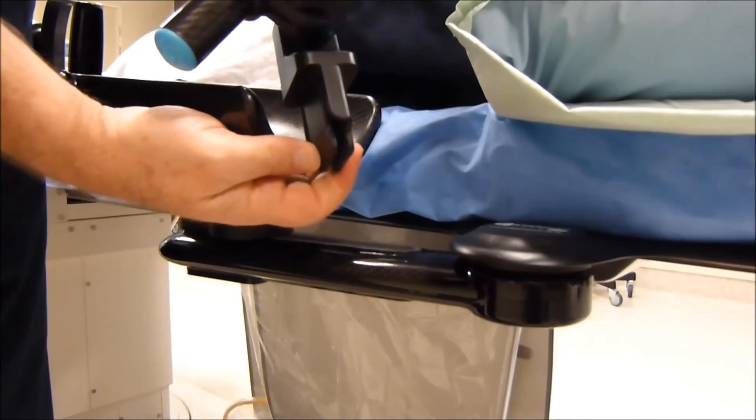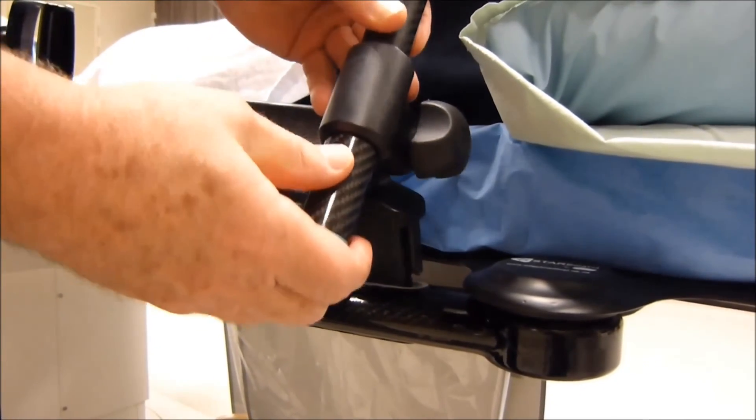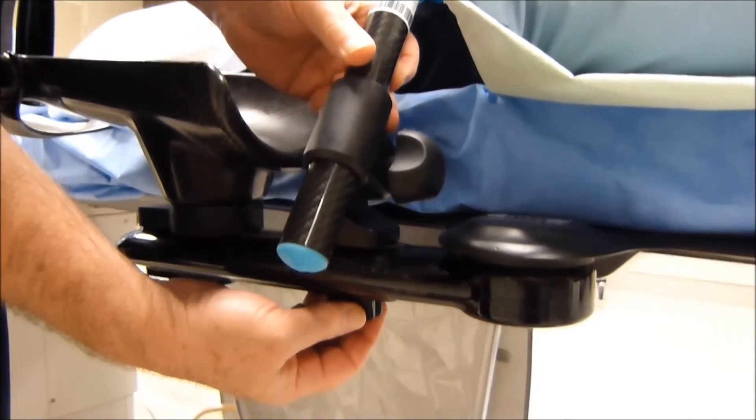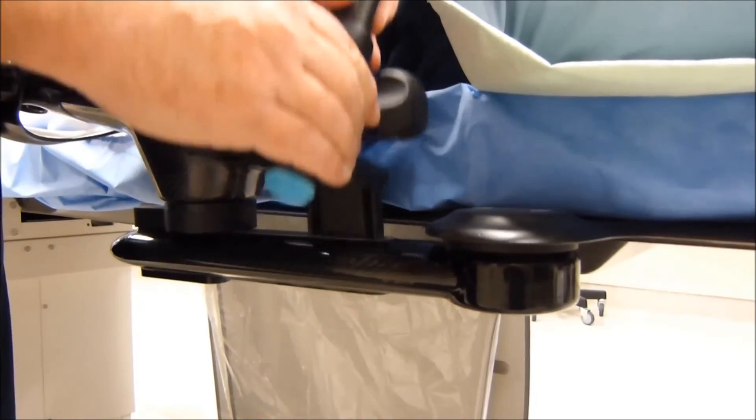This portion is easy to insert into the arm of the starboard — it clips in as such. It's also very easy to remove: squeezed together at the bottom, slid up, and pulled out.